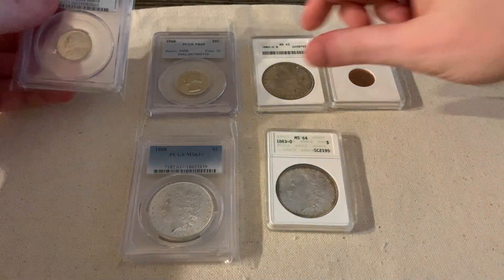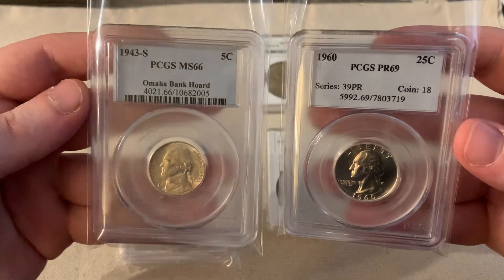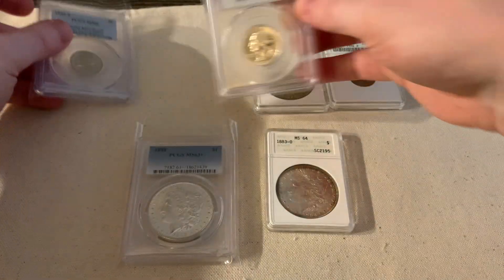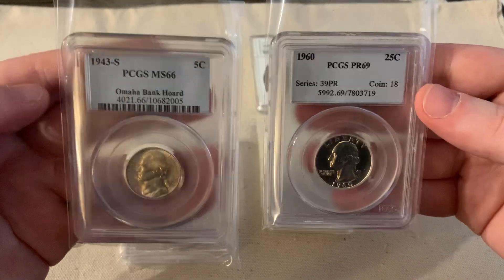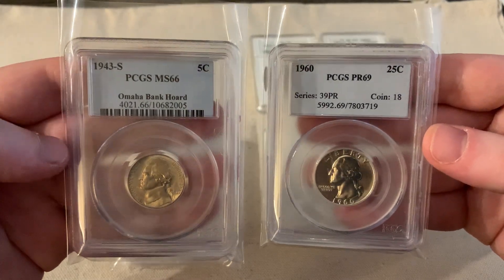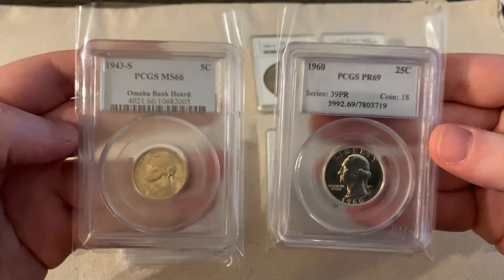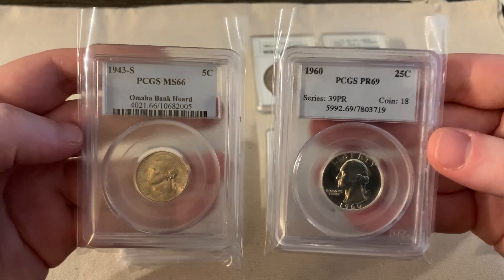For example, these two PCGS slabs look very similar — similar color — but one has a barcode and one doesn't. This one looks a little blue, this one's a little white, and this one has the coin number. I believe these are generation four, but what variation of generation four? I have no idea — is it 4.1, 4.4? I couldn't tell you specifically, but these are kind of middle — not really old, but not super new either.